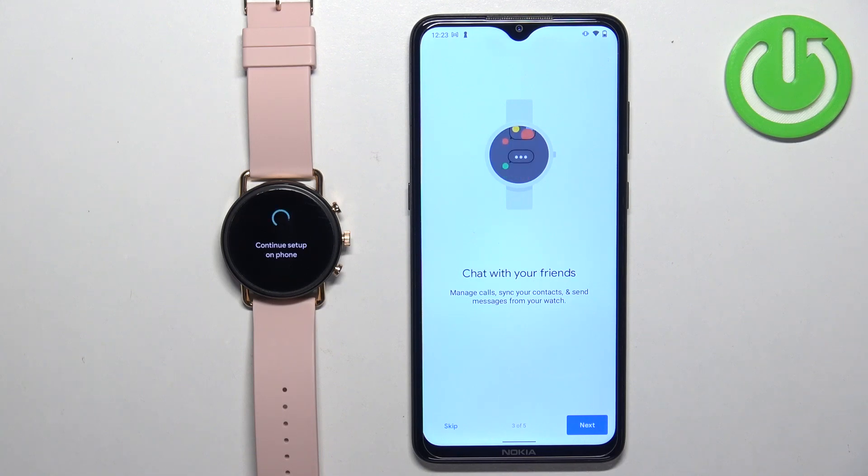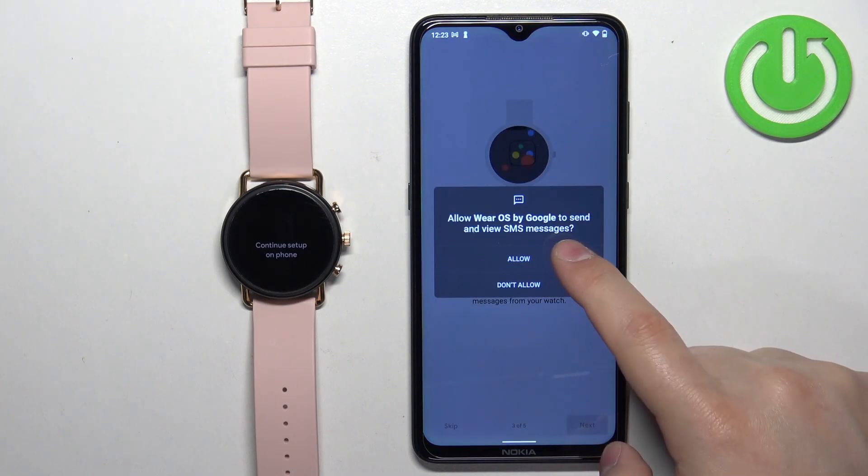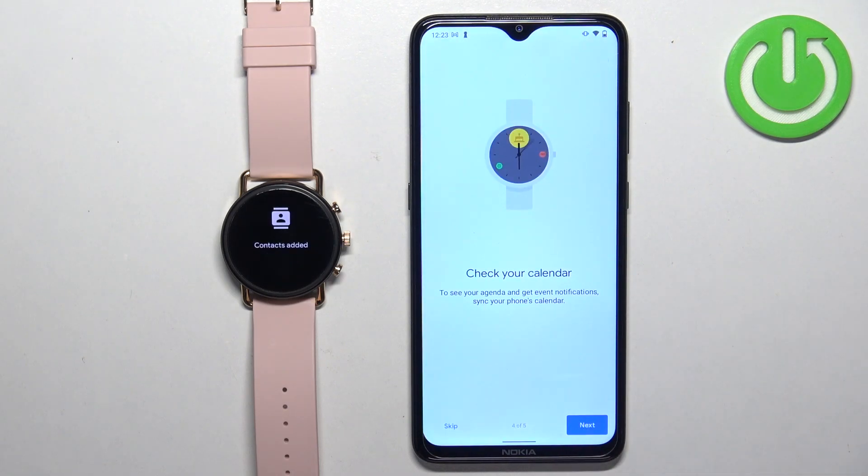Here you can allow permissions for calls and messages so you can manage them on the watch. If you want to use this feature, tap Next and allow the permissions. If you don't need it, tap Skip. I'm going to allow all the permissions. Next we have the calendar — if you want to manage your calendar on the watch, allow the permission; otherwise you can skip it.